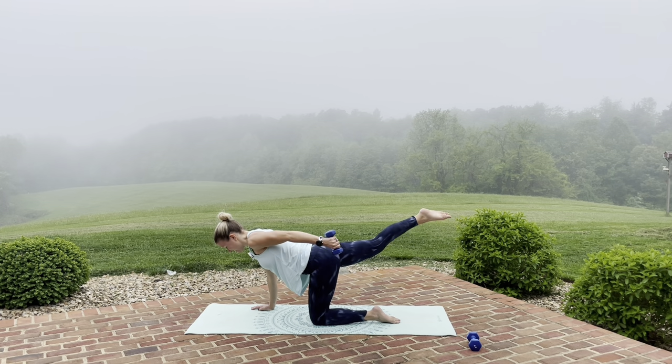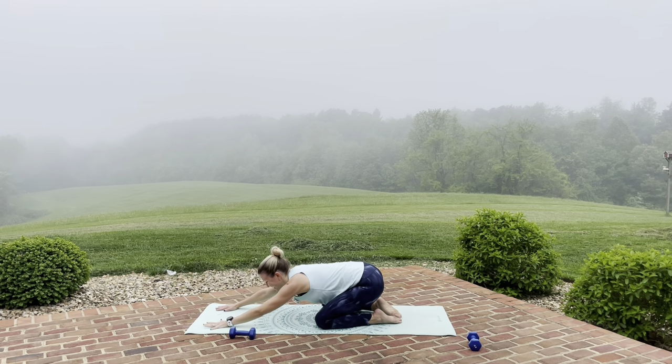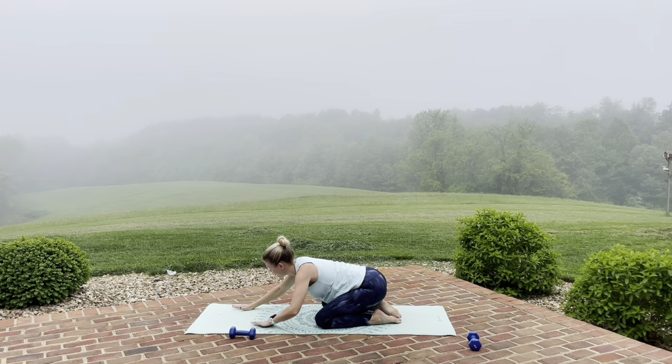Here we go — for eight, seven, six, five, four, three, two, one — and lower down. Stretch it back. Pressing through those palms, through those shoulders. Pull that left elbow back, and the right. And roll it up.